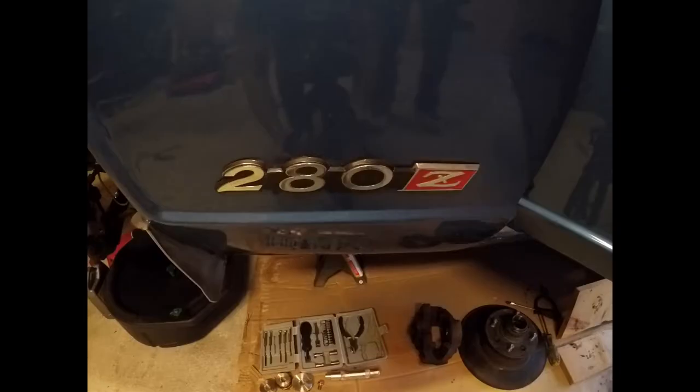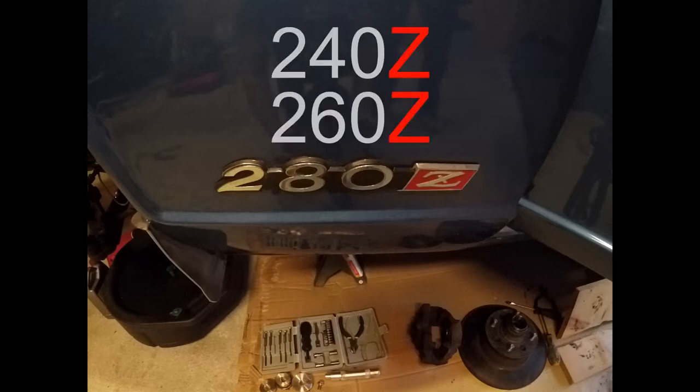I have a 280Z here as my project car, but this should be relevant for the earlier 240Zs, 260Zs, and the later 280ZX Datsuns as well.